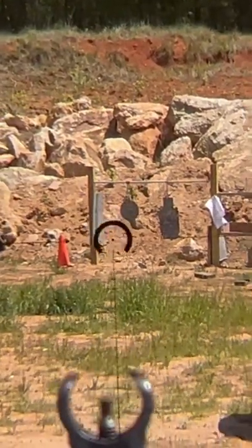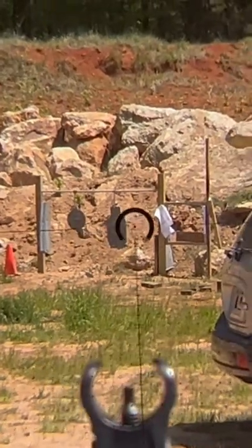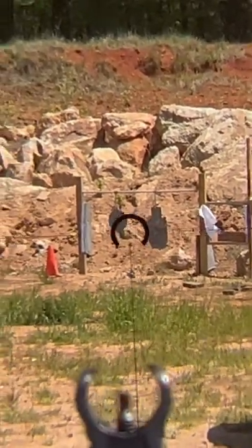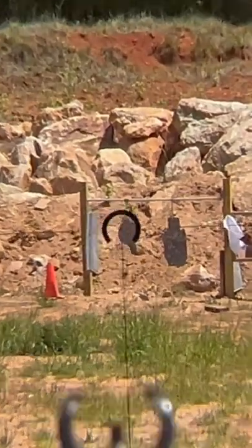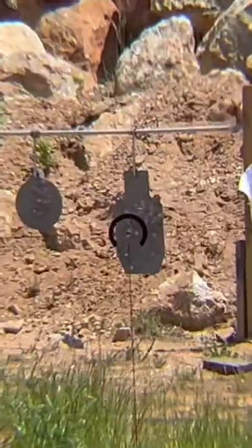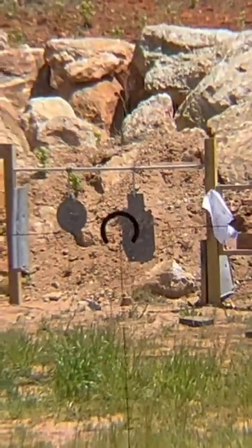Back today with a quick YouTube Shorts video on the Vector Optics S6. They've done a huge sale and I've got a code that's gonna allow you to pick this up for 99 bucks — one of the best LPVOs you could possibly get for that price. Definitely check out the description for more information, but this thing is absolutely awesome.